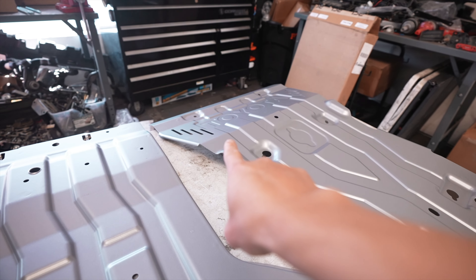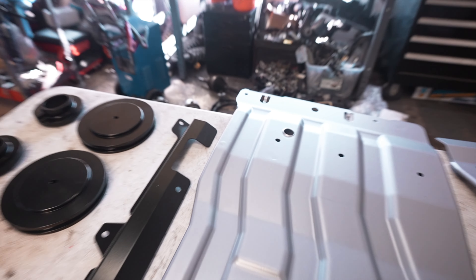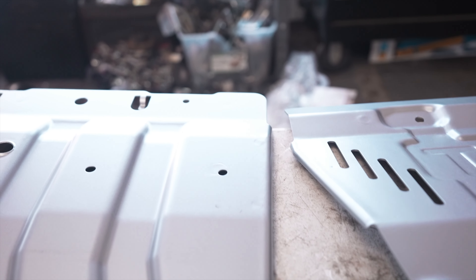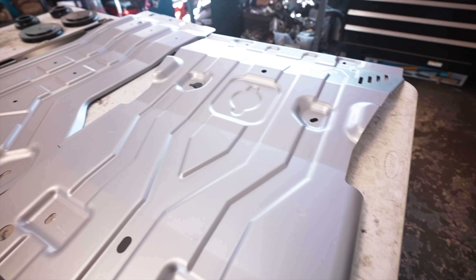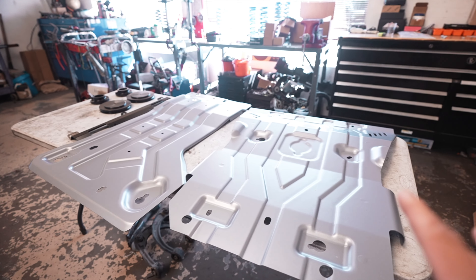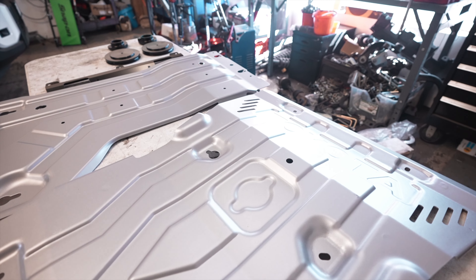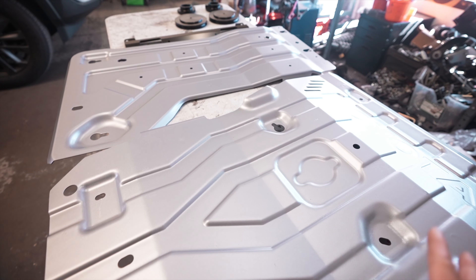All these ribs provide a little more strength compared to it just being flat all the way across, and there is a bend up there as well. The finish looks okay but looking at it in the sun you can definitely see some imperfections — it's not perfect, which is a little strange for a factory skid plate, but it still looks pretty good. This appears to be the new TRD gray color — it's a little more metallic than the skids on the Tacoma and 4Runner, which had more of a whiter gray.